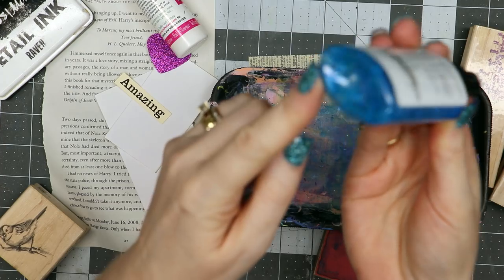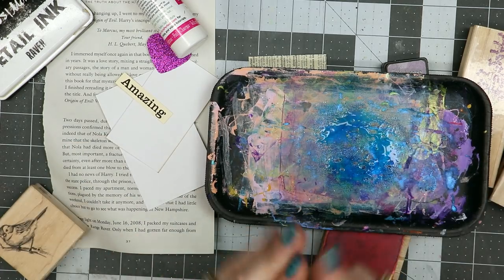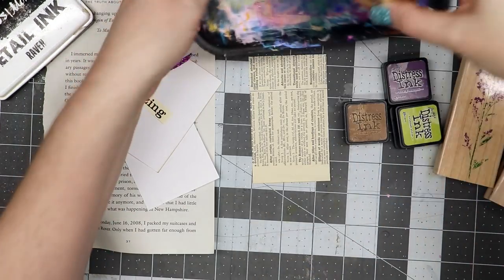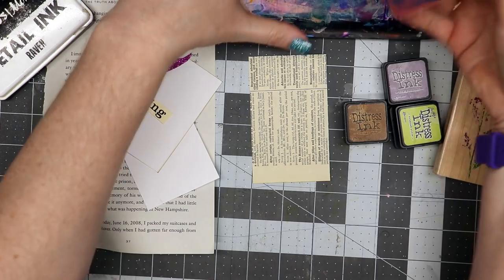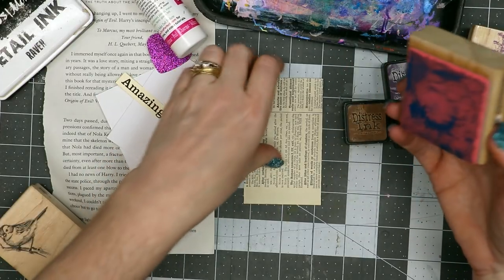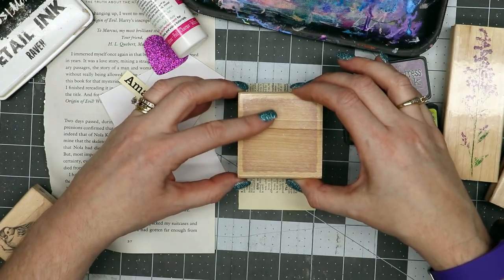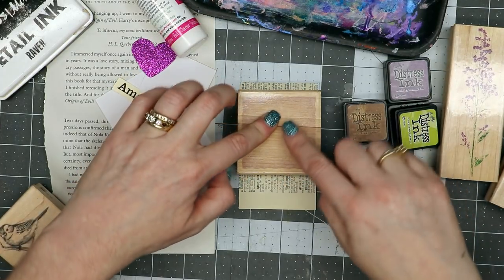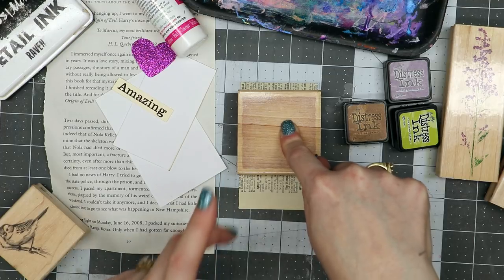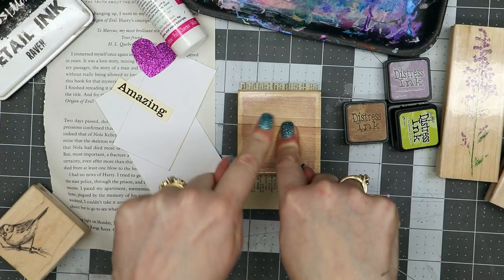I've got some Tattered Angels Glimmer Mist in Curious and I'm going to shake it because the mica in here needs to be in the liquid. I'm just going to spritz this one time, take my block and kind of put it in here, pretending that it's like a stamp pad with that ink. I'm okay with it looking rather blobby because I'm just wanting a little block of color. I'm going to take this block and stamp it in the upper portion of the paper and let it set — that'll transfer the Tattered Angels to the paper. If you're stamping and not getting a good impression, maybe you're not leaving the stamp on the paper long enough.